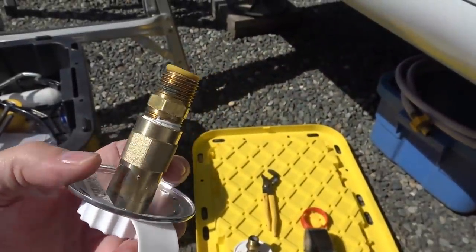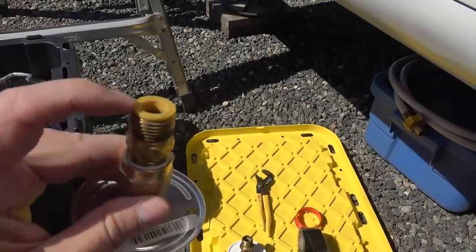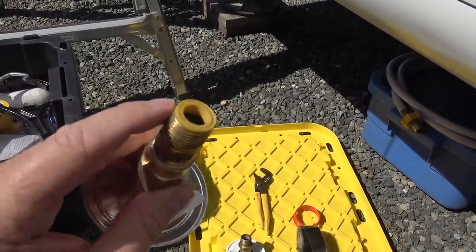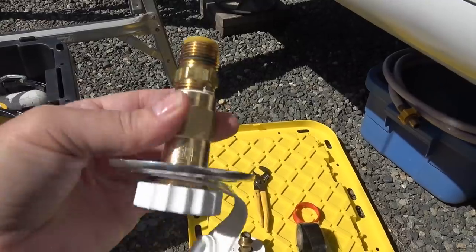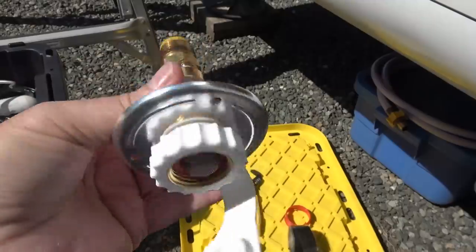There we go, that should do the trick. Let's put some Teflon tape on the threads there, and this yellow thing is a gasket that came with the other one, so I just transferred it over. Should be able to feed that through, screw it on, and everything should be good to go again.